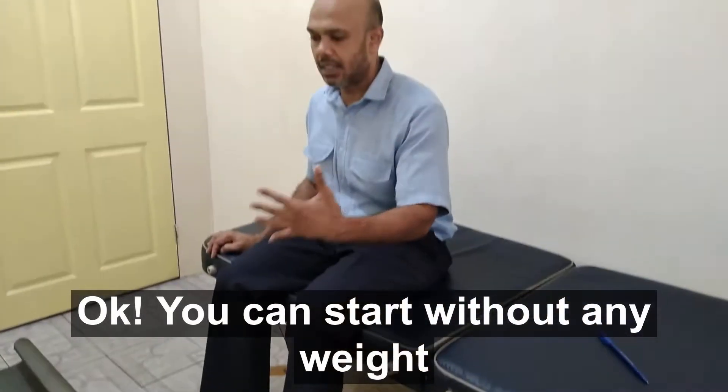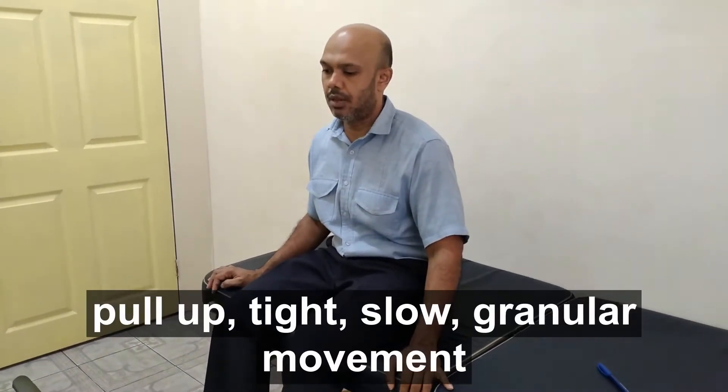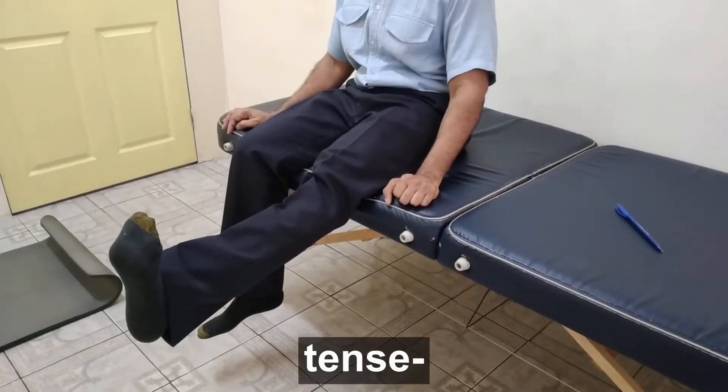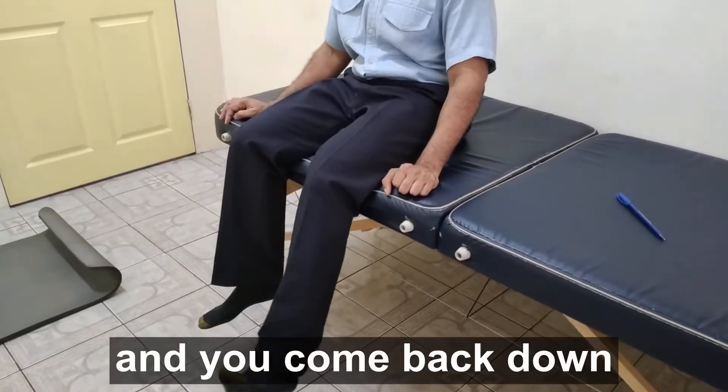So you can start without any weight and just pull up — slow, tight, gradual movement. Tense, and you come back down and relax.